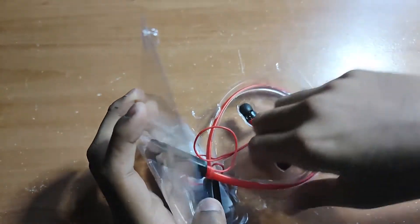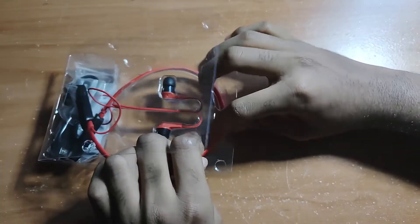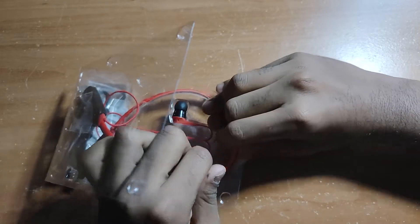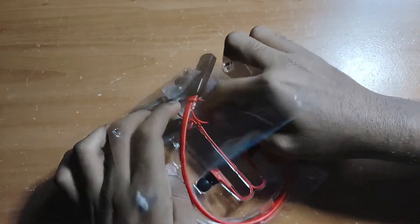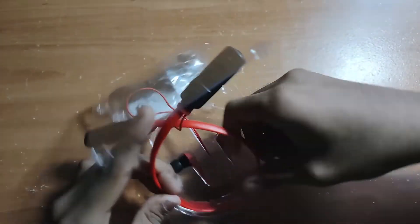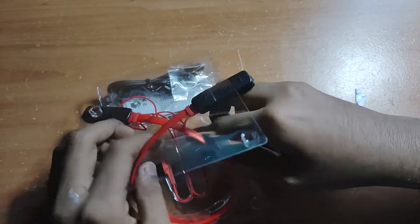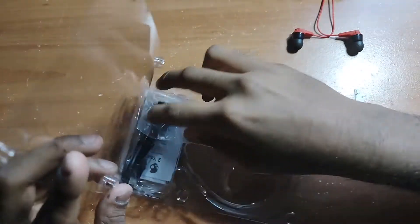The only thing I don't like is that it's a wired type of wireless — it's for workout. I like the fact that it has noise isolation, but all these extra wires maybe not my favorite part. And it's pretty hard getting it out of the box.